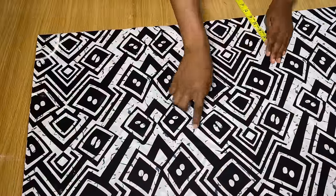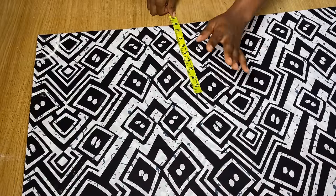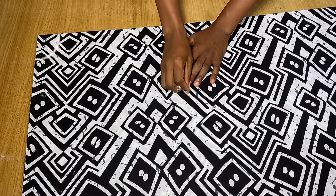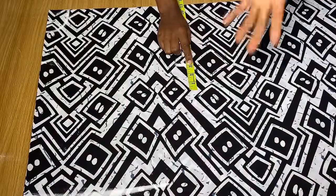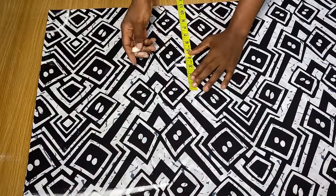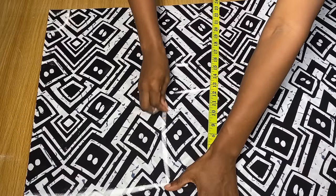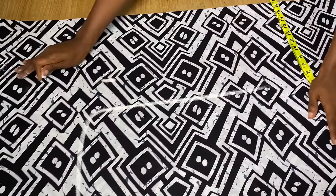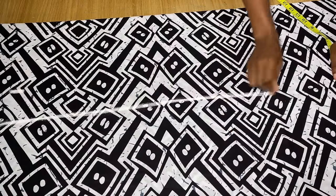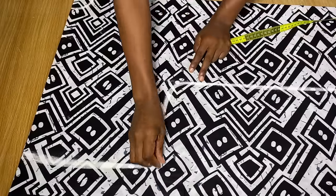Next, coming to the body part — from the center of your fold you're going to go in by your hip measurement divided by four, then add an extra three inches. If you want your kaftan to be very big you can add four or five inches depending on preference. From this new point I connected to the armhole and then connected all the way to the end of the dress. We're now done drawing out the neckline, sleeve, and body.